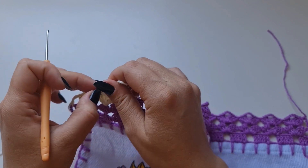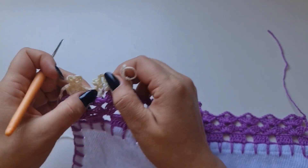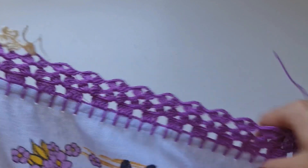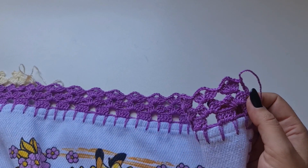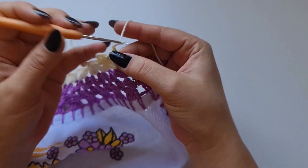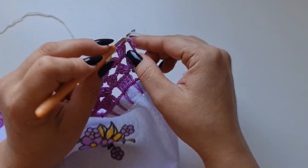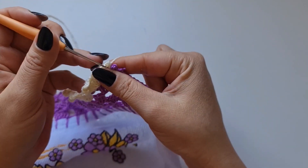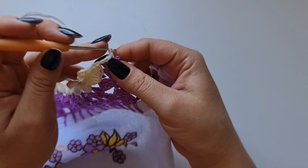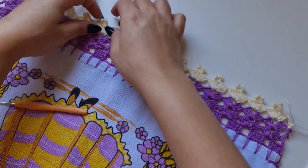Você segue fazendo até o finalzinho, depois arruma os pontinhos e vai ficar desse jeito. Pronto, chegando aqui no final, eu faço uma, duas, três correntes, entro nesse espaço e faço um ponto baixo. Uma corrente pra prender. Ponto baixo e uma corrente pra prender. Aqui é só cortar a linha e fazer o arremate pelo lado do avesso e vai ficar assim.